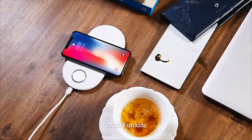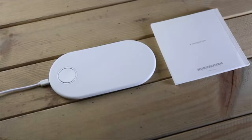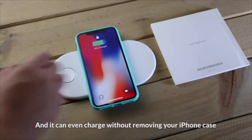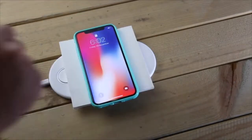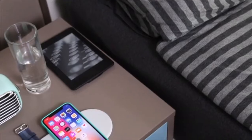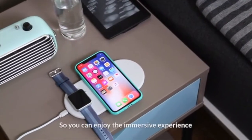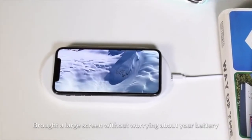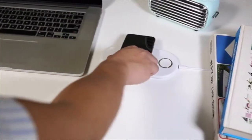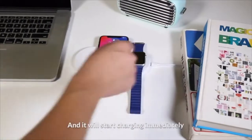With Funxum, a wireless charger offers 80% charging efficiency, and it can even charge without removing your iPhone case. Energize your mobile phones with Funxum, so you can enjoy the immersive experience of a large screen without worrying about your battery. Place your phone and Apple Watch on the pad, and it will start charging immediately.